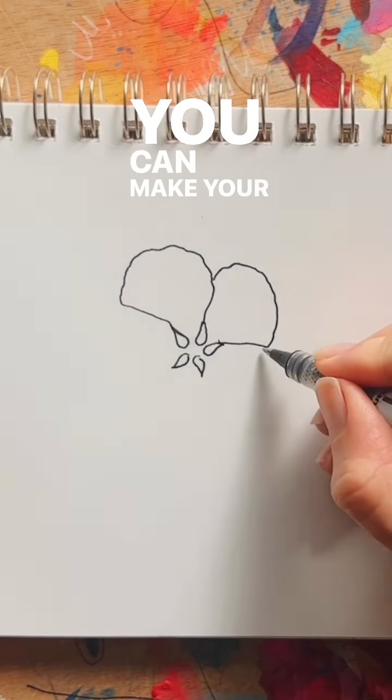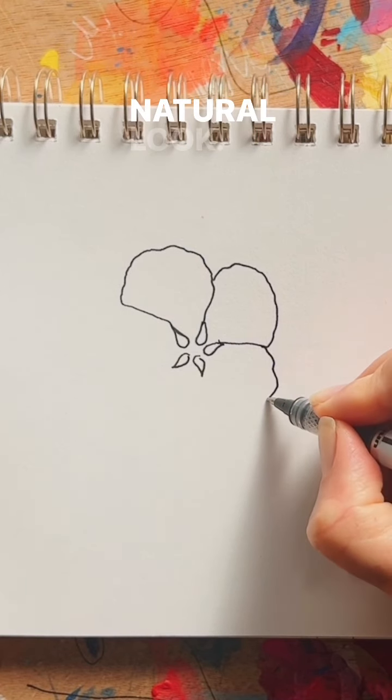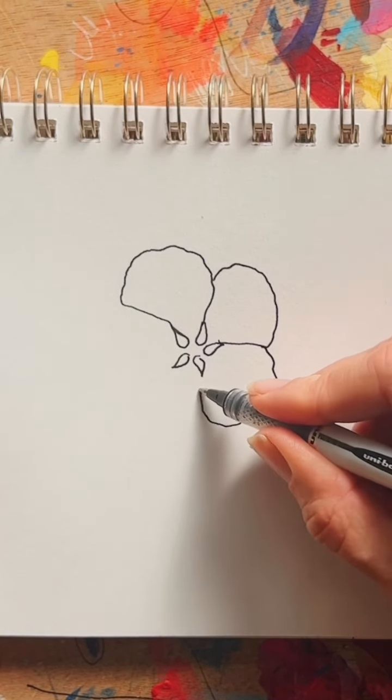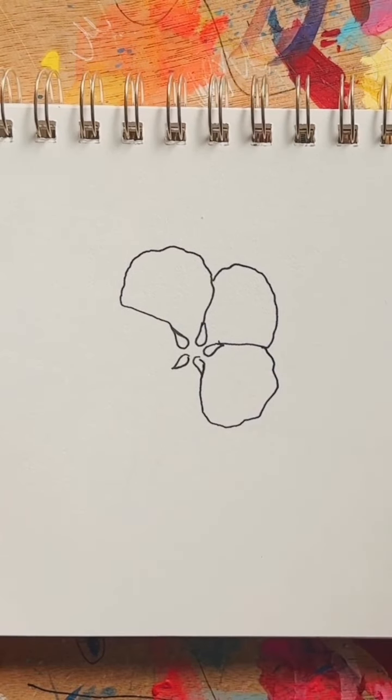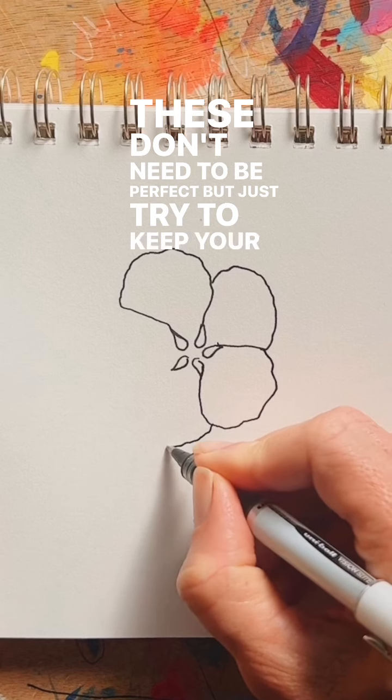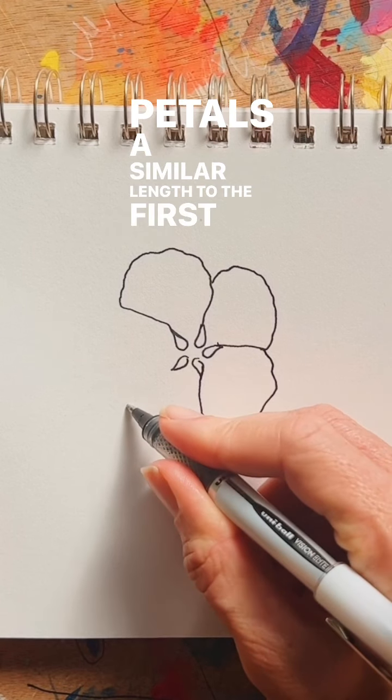You can make your lines a little bit wavy to create a soft natural look. These don't need to be perfect, but just try to keep your petals a similar length to the first petal that you drew.